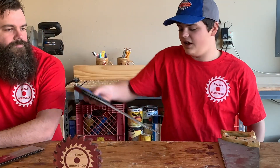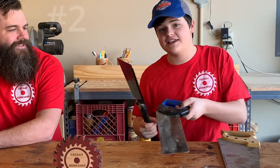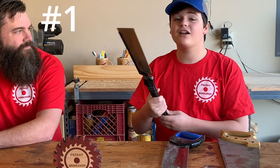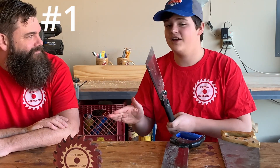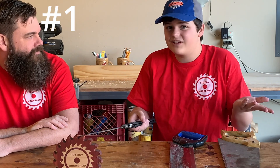Next up, I would choose the miter back saw for 2nd place. It was a little difficult to start — not as difficult as the western one — but it cut pretty far with not very many strokes, so it turned out pretty well. And then in 1st place is the Japanese saw. It's the one that pulls, and it cut like butter. I thought it was really awesome and it was perfect. I loved how it works. It didn't cut as far as the push one did, but I still think this is an awesome saw, and it would be a really good one to start with, even for kids who are just starting to use saws.